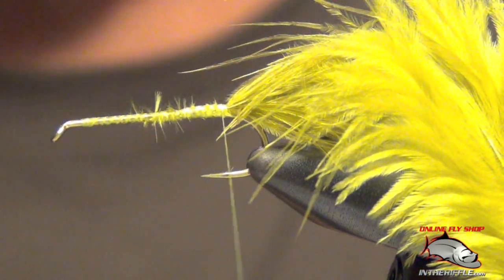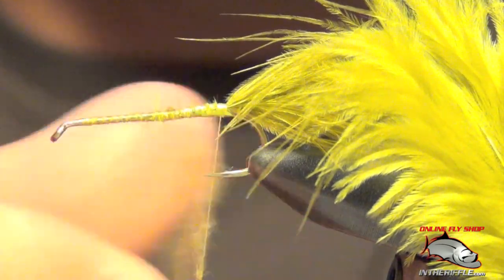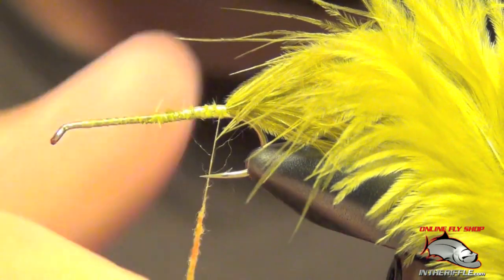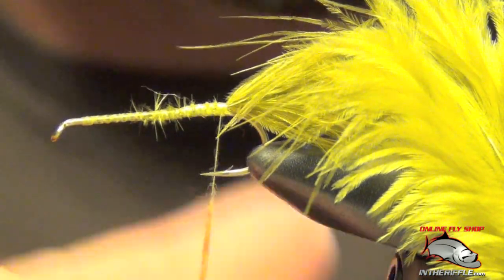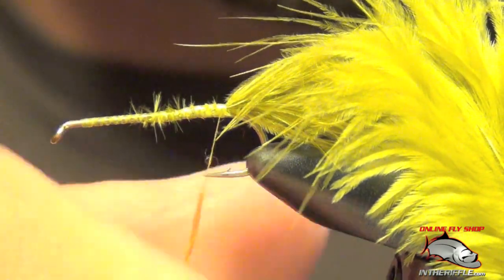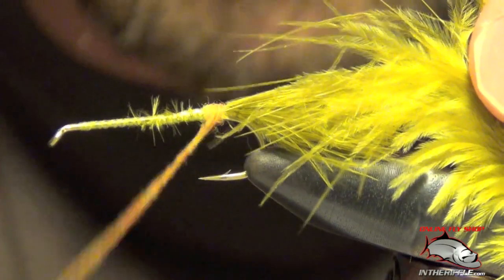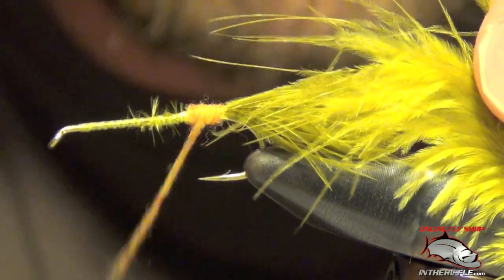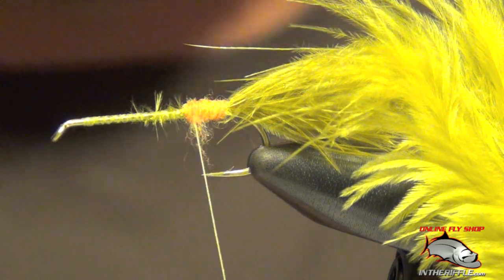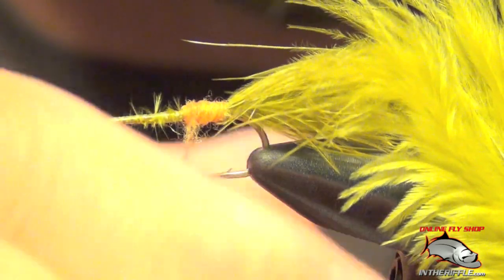The next thing that we're going to do is dub the body. The dubbing I like to use for my Stillwater Nymphs is a rust kind of colored orange — orange over olive. It's just the color that I've had the most success with. We dub a nice slim body; it doesn't need to be bulky or thick.